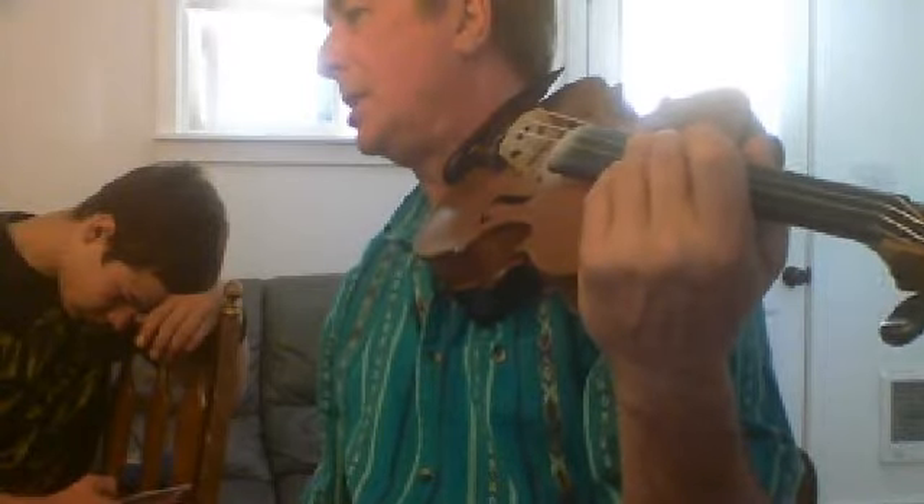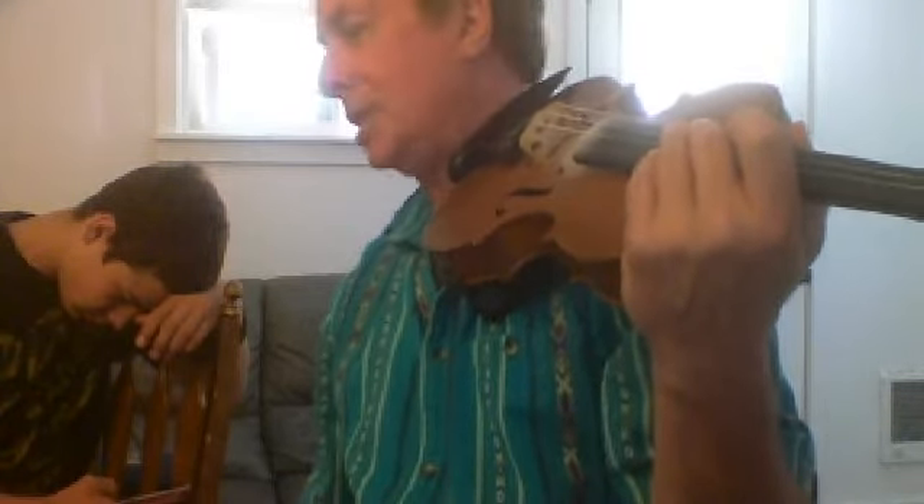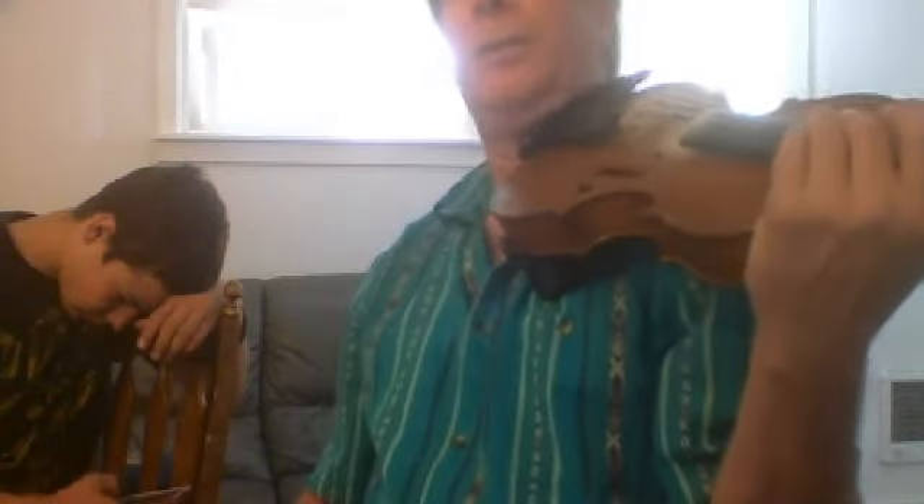I want you to mess around with this — not because it's the Orange Blossom Special, but because it's thirds: minor thirds and major thirds with your left hand fingers. The bowing thing just makes it more interesting if you want to mess around with it. Don't worry if you don't get all the way to the end of this lesson. Just mess around with this kind of stuff.